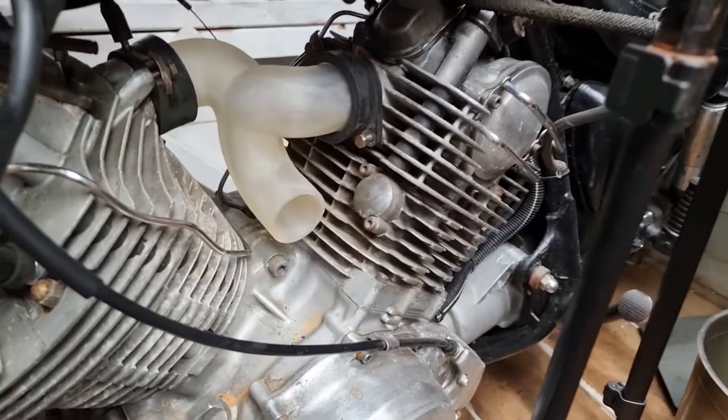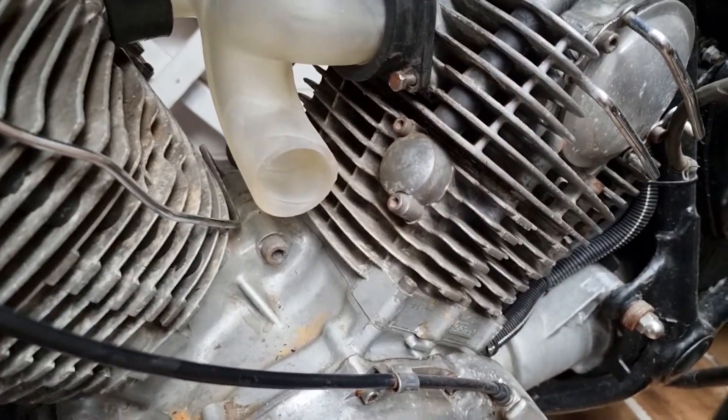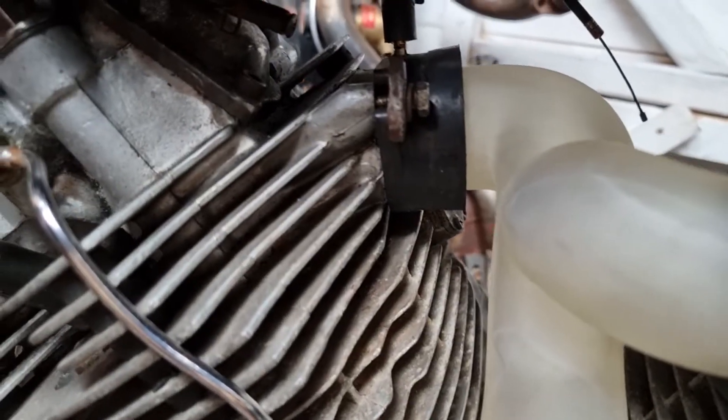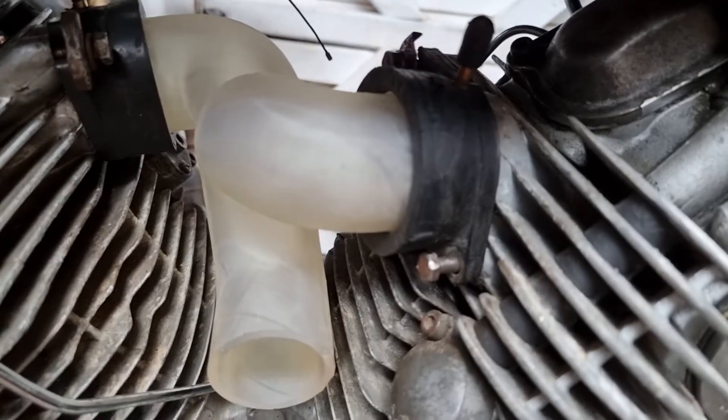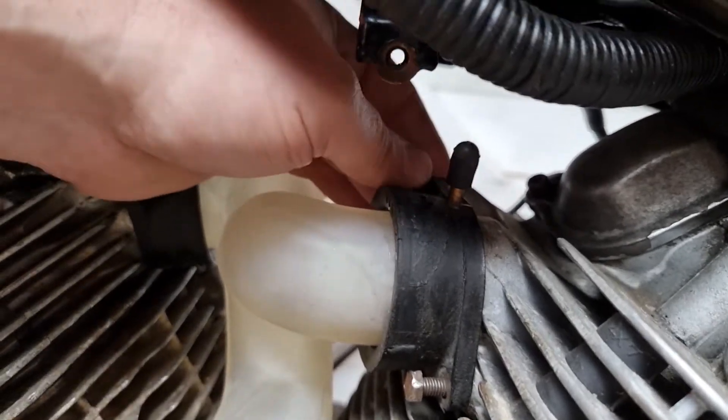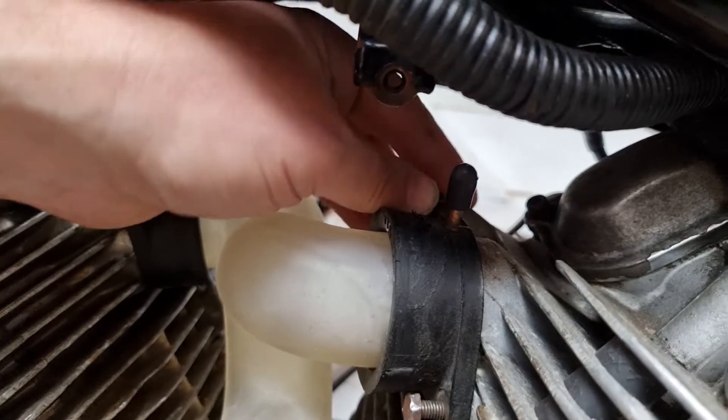Let me show you a picture of these — not cabs rather, the manifold. As you can see, that's seated in place. They're not actually fully nipped up but they are set and flush.